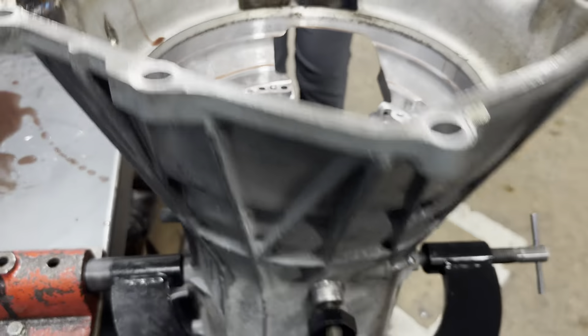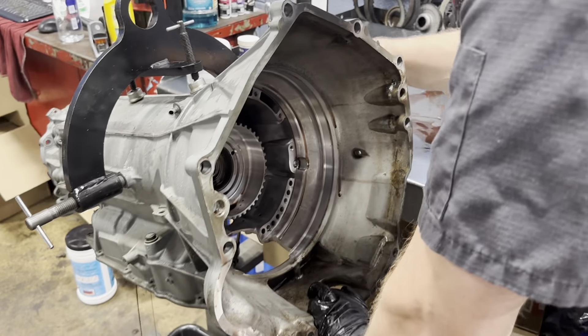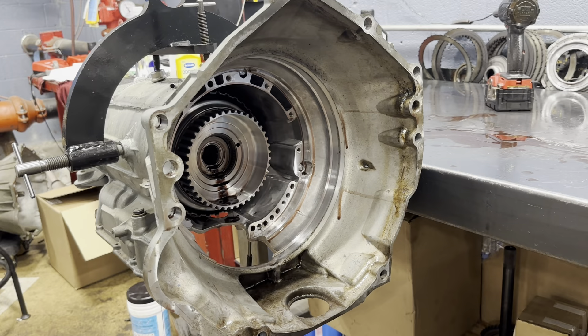Now we're going to rotate the unit and it's going to get a little bit messier. We are going to remove our 2-3-4-6-8 and our 4-5-6-7-8 reverse clutch assembly — that's the big drum you see in here.